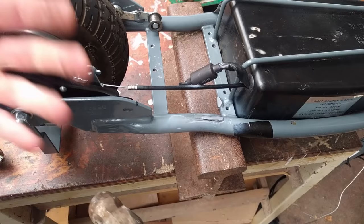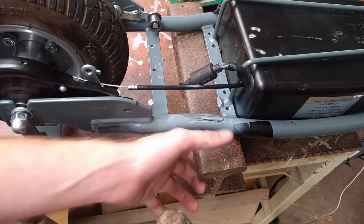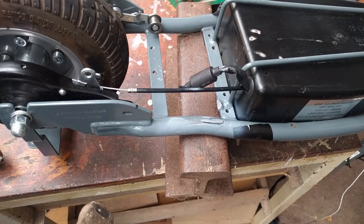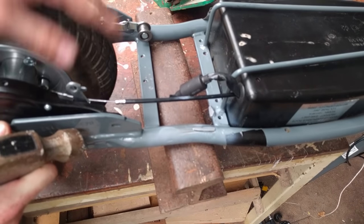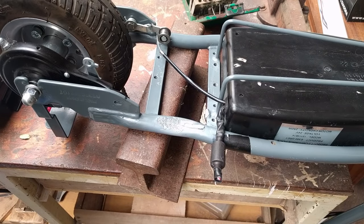Ideally I'd use a ball-peen hammer, but I don't have one today. So we're just going to go in with the standard. Having an anvil underneath is important to avoid bending the frame — we want to buckle the frame inward, not bend it.